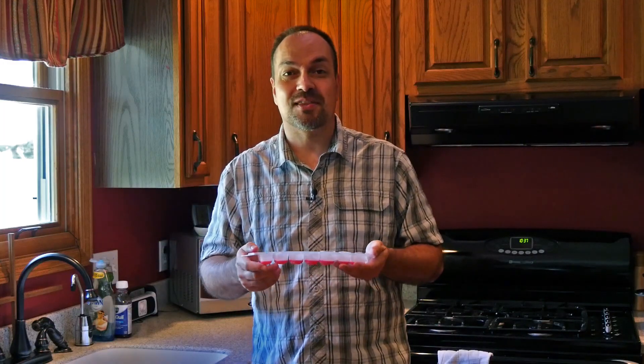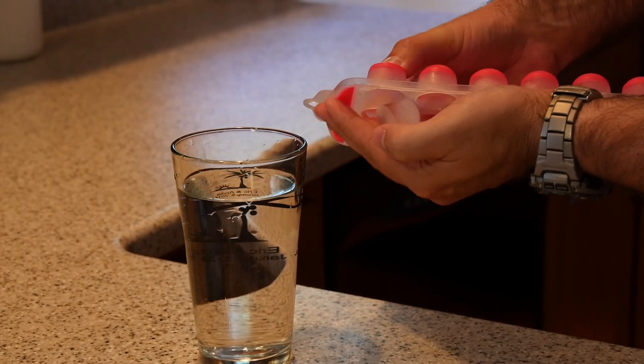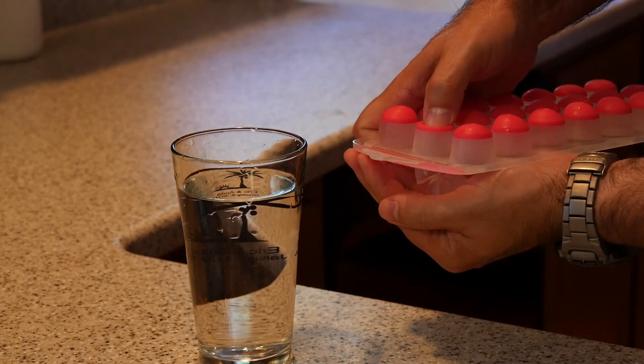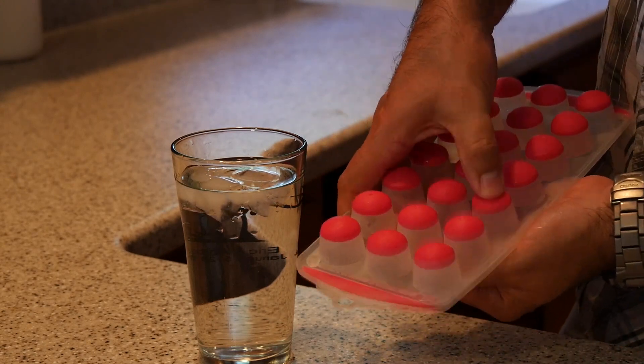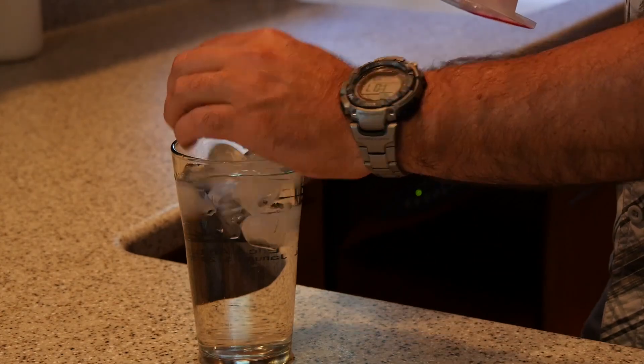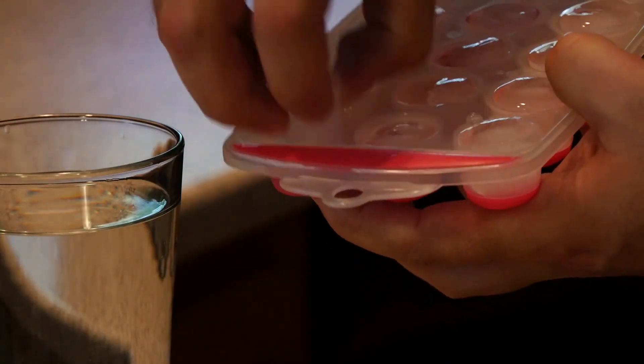But the really important difference is at the bottom of each little ice cube you have a little button you can push — a little silicone button — and when you press those in it pops the ice cubes right out for you, making it way easier to use than a conventional ice cube tray where you're banging it on the counter, twisting it around, breaking it, prying it out with a knife.